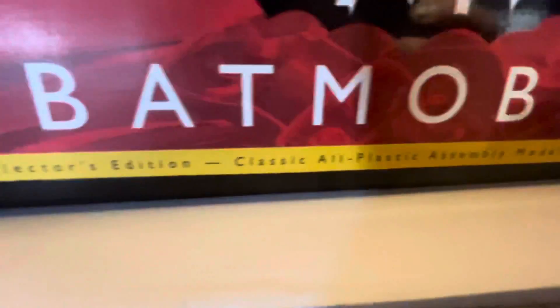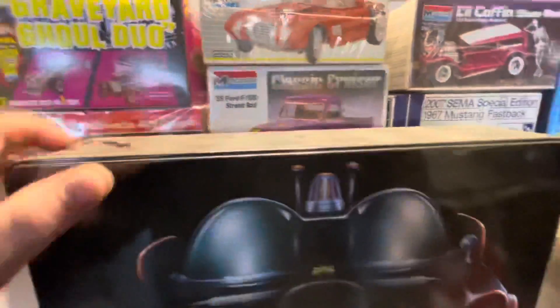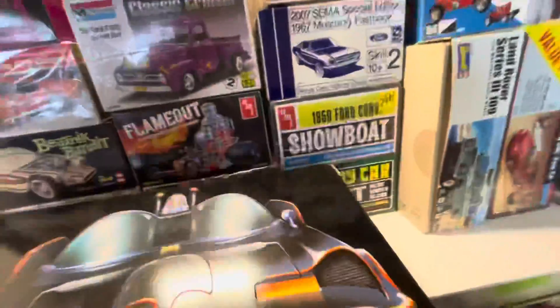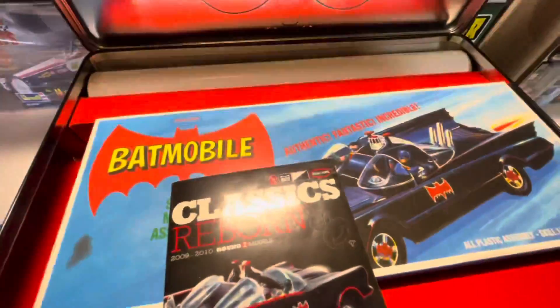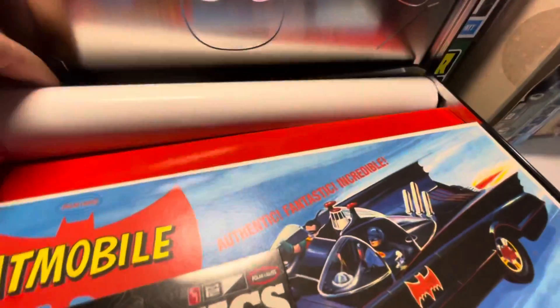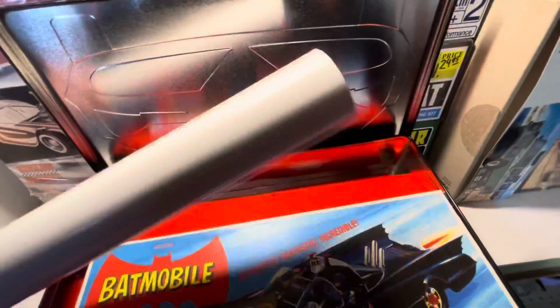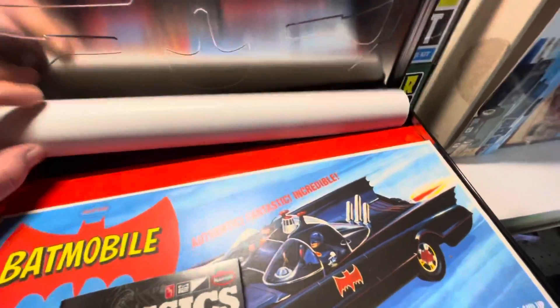Almost forgot about this one. This is a collector's edition Batmobile — it comes in a metal tin, it's pretty neat. I haven't really dug into it too much yet, but we'll open it up here and kind of get an idea. It comes with the actual model itself, and I believe this is the blueprint poster — I haven't really opened it up to see. But I've looked at the kit online to know enough. This will be a fun kit just for nostalgia purposes.